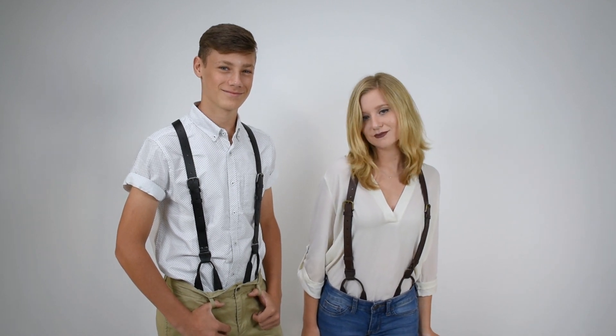Dave from Suspender Store here with another of our product videos. Here we've got some really popular one inch wide leather buckle strap suspenders. These are versatile suspenders — they can be hip suspenders, urban look, or western style. Just a little bit of an edge over the plain leather suspenders.